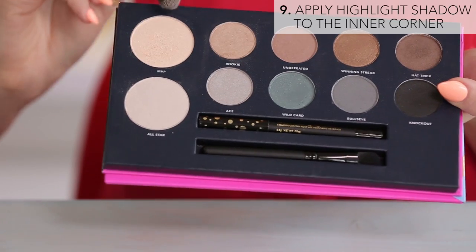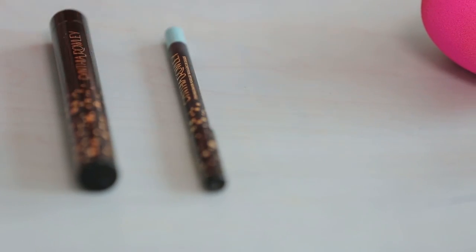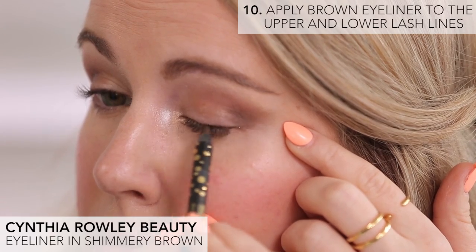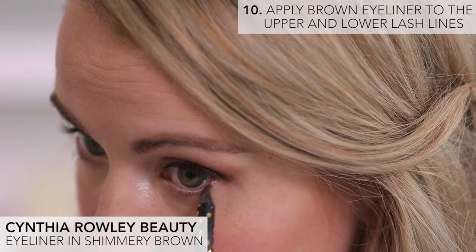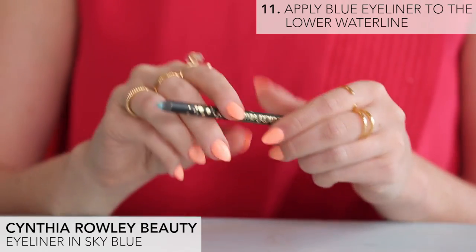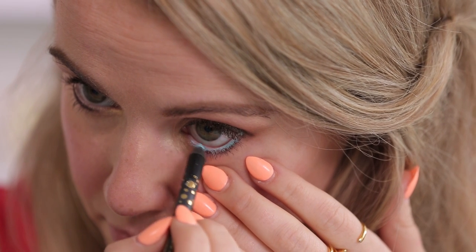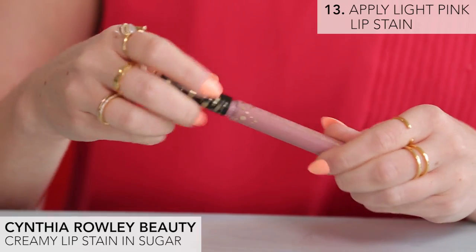Then I'm going to use this highlighter shade called MVP and pack it into the inner corner of my eyes to really brighten them up. I'm using a shimmery brown eyeliner along the upper lash line and about halfway along the lower lash line. And now for a little bit of something blue, I'm going to add a sky blue eyeliner in the waterline — this is a really pretty contrast against the bronzy shadows. But you could also use a gold liner here if you want to keep the overall eye look a little bit more soft and neutral. Now just finish the eyes with a few coats of volumizing mascara.